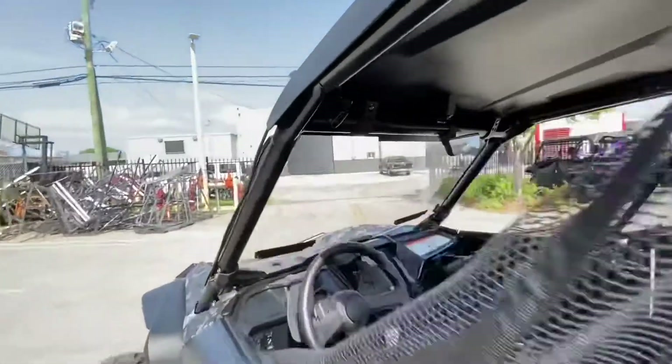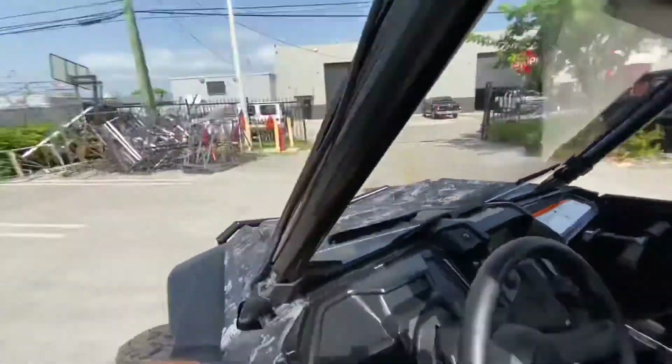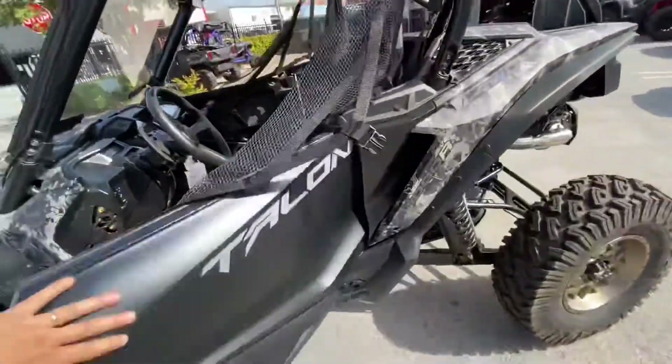One little teaser — this thing comes with a rear mirror, almost forgot about that! Alright guys, let's start her up so you can hear what she sounds like. I'll put more gasoline in her later.